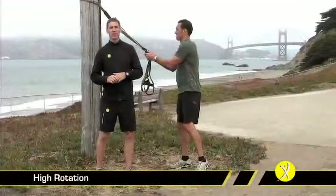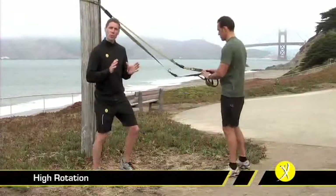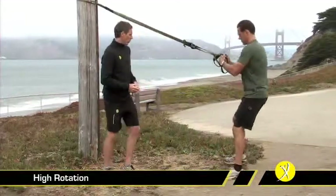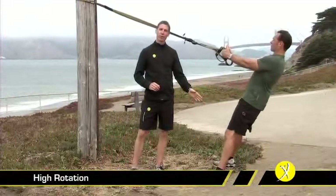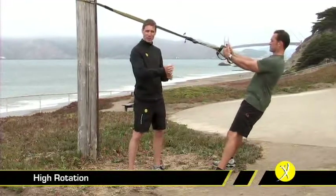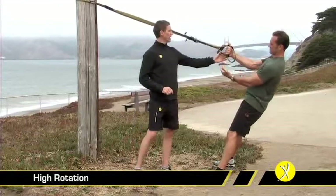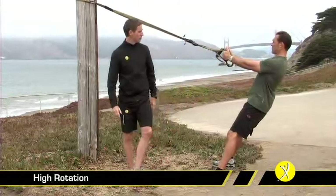The high rotation is a great rotational exercise for your core. To begin with, fully lengthen the TRX and configure it into single handle mode. We want a nice wide stance in a comfortably deep position. It's very important to ground solidly through the foot of the direction you're going to rotate toward, and the opposite side hand is on the inside. Rotating to Randy's left, he's got his right hand on the inside and wraps over top of it — nice wide stance, grounding through this foot.